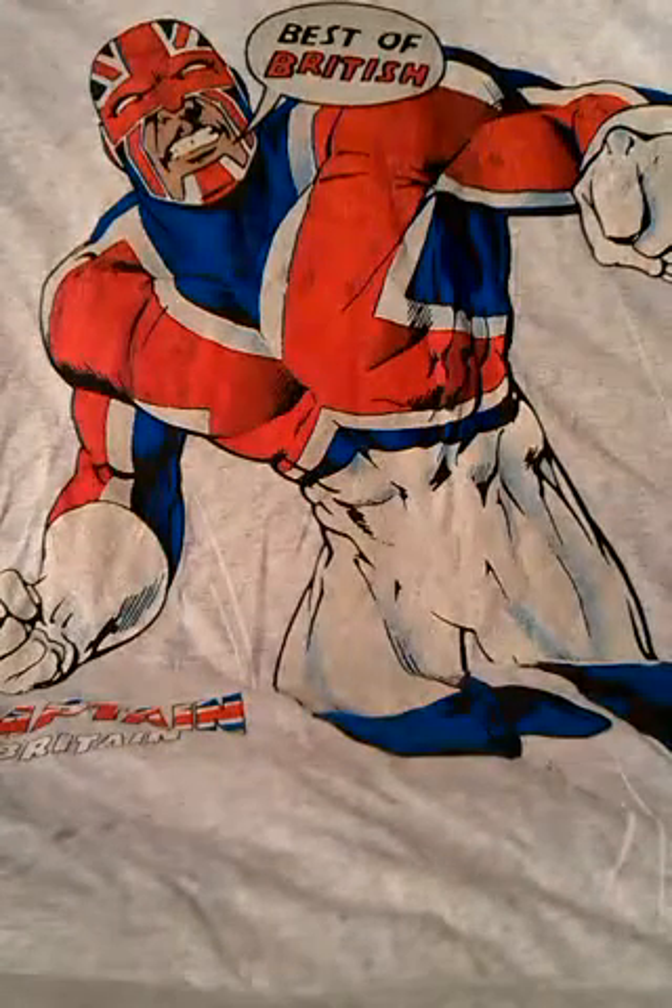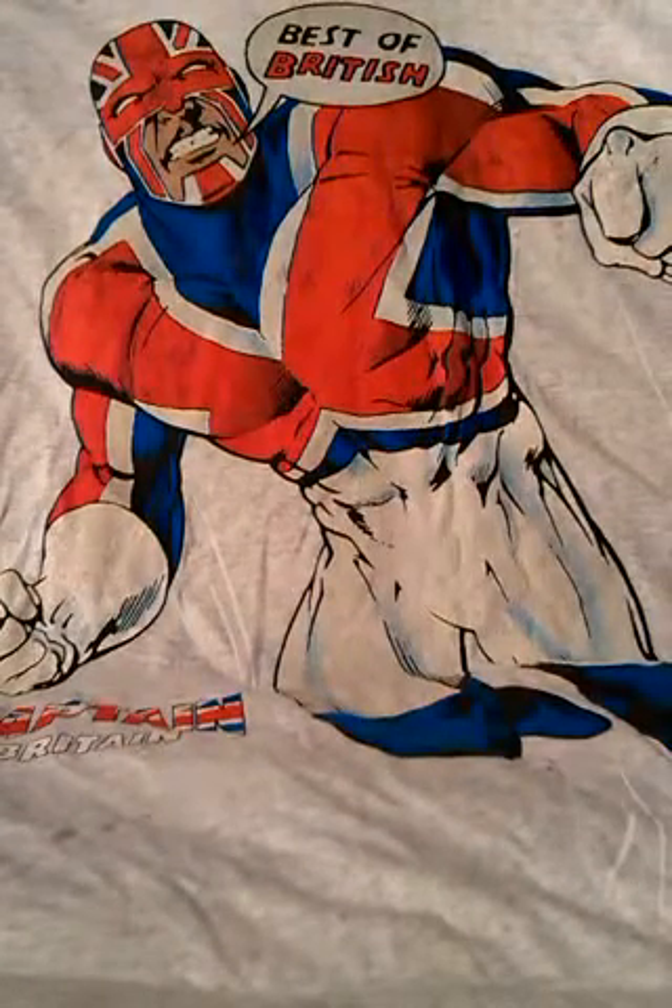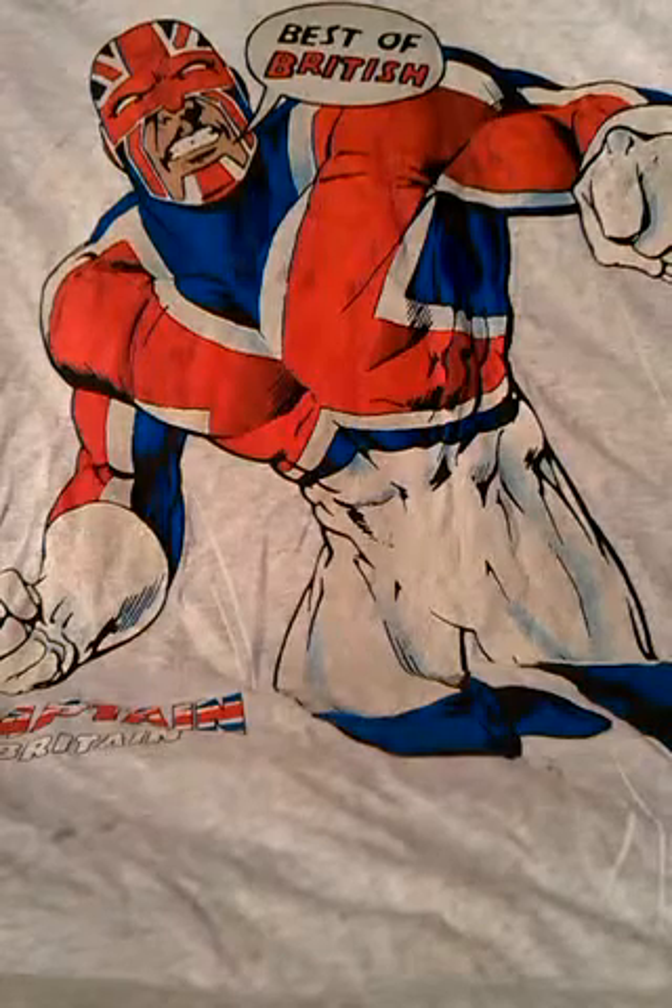So that was a look at a Captain Britain figure and hopefully you'll join me on another video sometime.